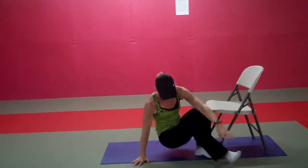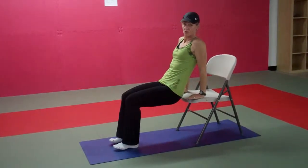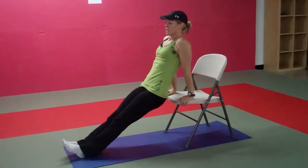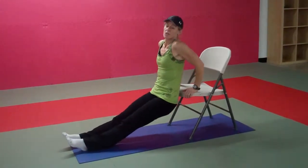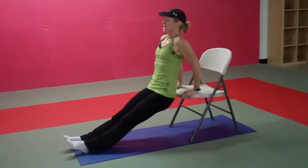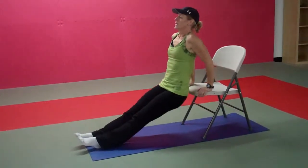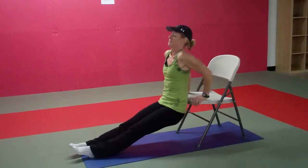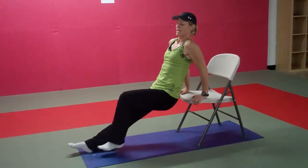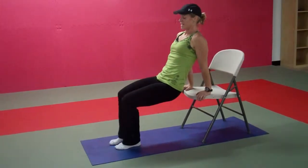Nice. We're going to come back up to our feet and change the focus to our triceps. Using your chair seat, we're going to do dips. Make sure your fingertips are facing forward towards your feet. You can have your feet stacked right under your knees, or step your feet away from the chair for more challenge. As you fatigue, you can always walk your feet in under your knees. The key to targeting your triceps: keep your backside close to the chair. Don't forget to breathe.